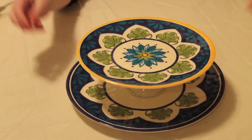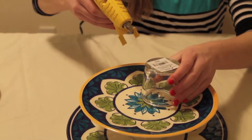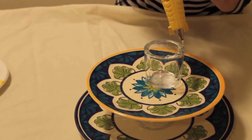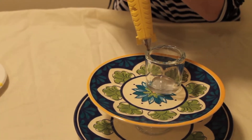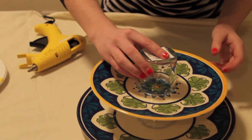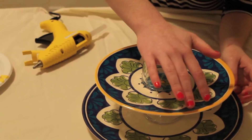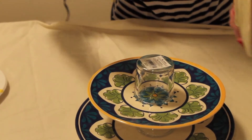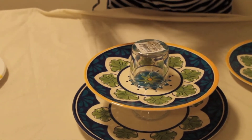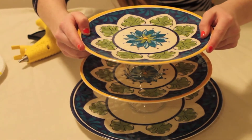Then again, like you did with your big bottom plate, you're going to take another candle holder and do a ring of glue around the outside. Then once you have the ring, you're going to take it, set it down, press it and hold it for five seconds. Then again, you're going to do a big glob of glue right here, take your top plate, figure out where you want it, and press it down.